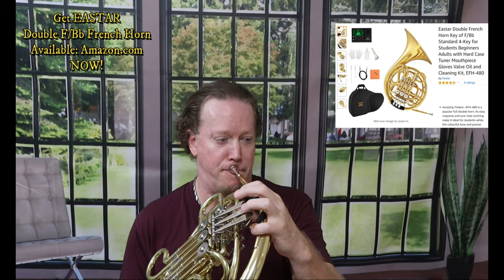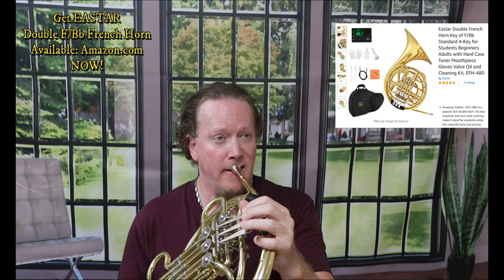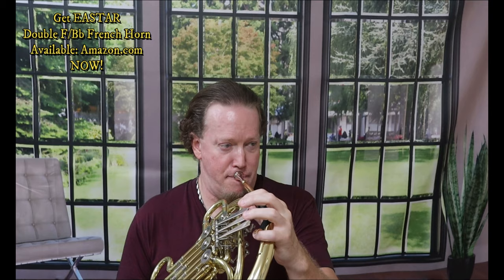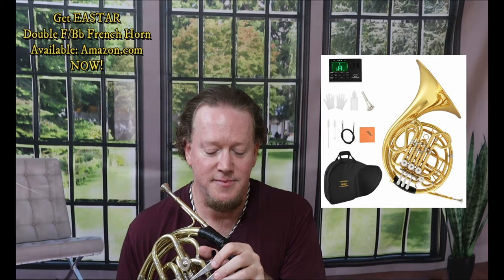Bold and brassy — that was a low F below the staff. Let's go even a little bit lower. Can you say wow? I'm playing the pedal C and it's just coming out rich, brassy, and crystal clear. And I'm mainly a trumpet player — how much work could you do if you play this instrument full time? Let's see if this new double French horn F B-flat E-Star has any high notes on it.